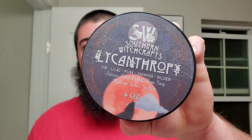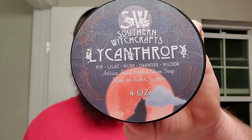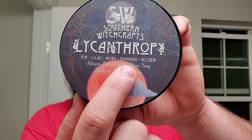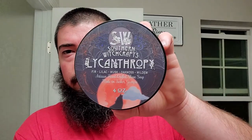We're using Lysanthropy by Southern Witchcrafts. Let's take a look at those scent notes: fur, lilac, musk, oakmoss, mildew. Mildew. Actually, I think in this scent you can pick out each one if you try, or at least I can.